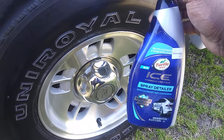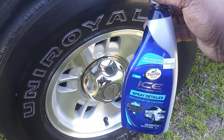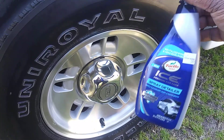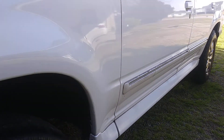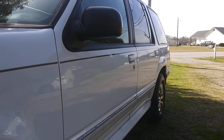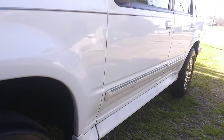For $3.99, you can't beat that price — it makes an excellent rim detailer. You can also use it on your whole entire car, SUV, or whatever. You can use it as a clay lube or however you'd like to use it. It makes a good clay lube as well.